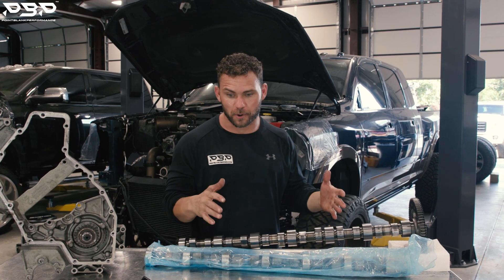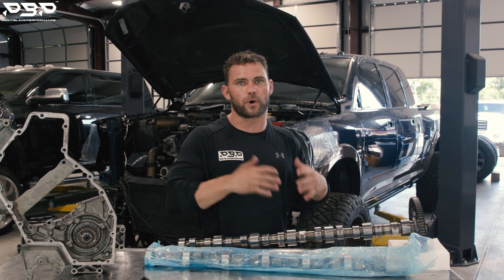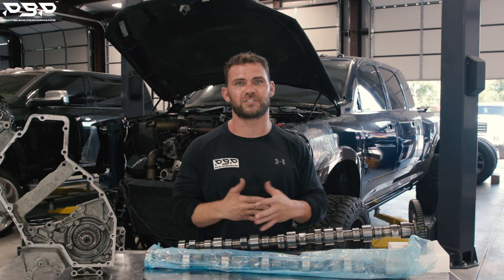We've got a lot of parts on the table and a lot of work cut out for us. Let's get this 5th Gen truck to where it will now accept a 4th Gen series engine.